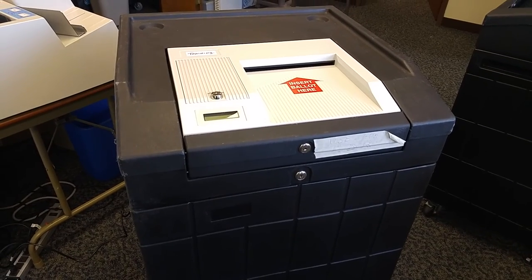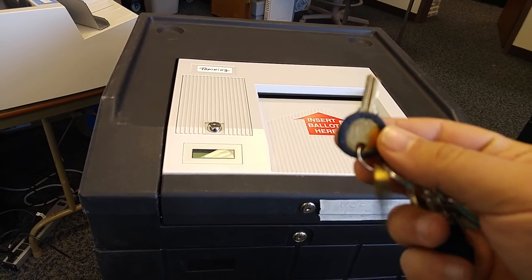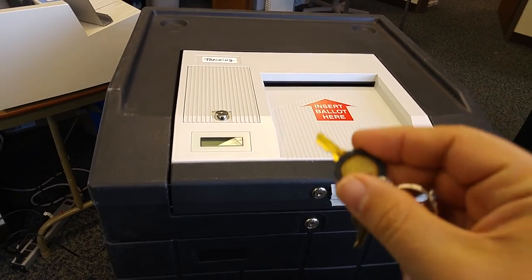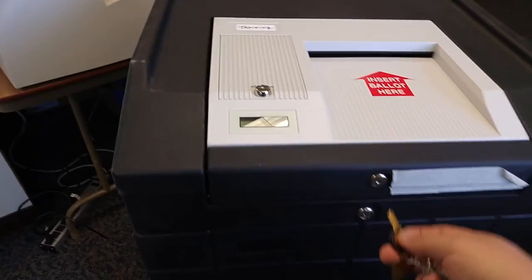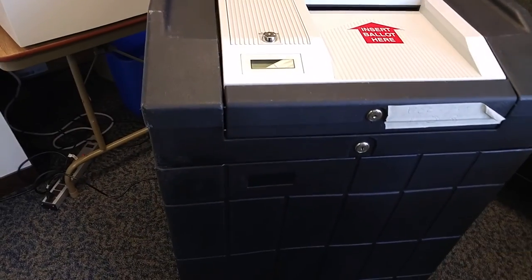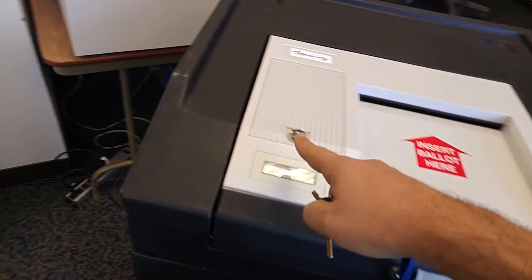There are two keys provided with each tabulator. The key with the plastic around it opens all of the locks associated with the black bin. The metal key opens the tabulator itself.